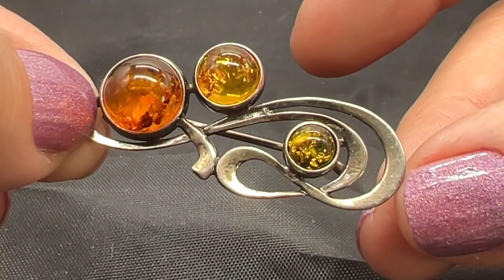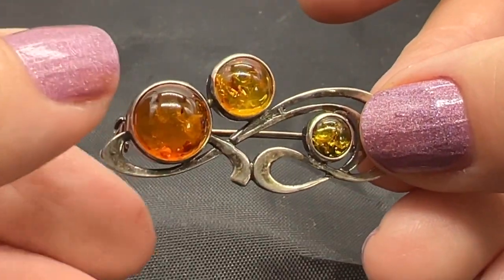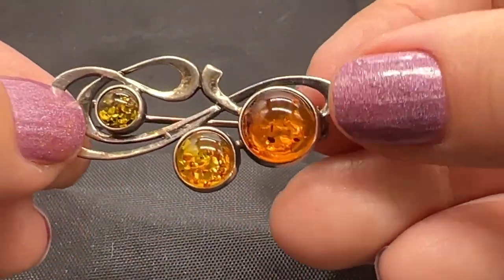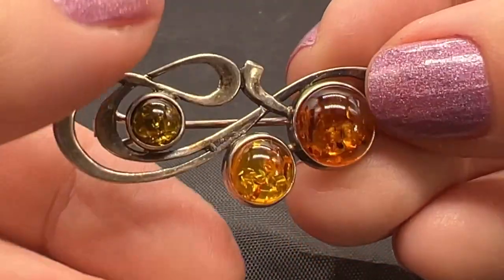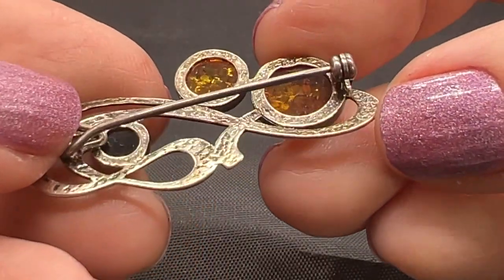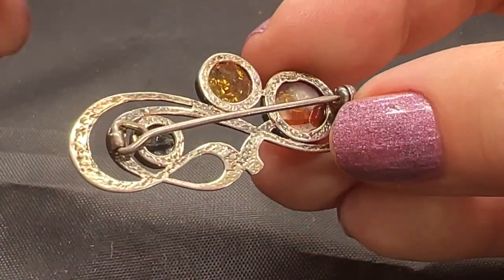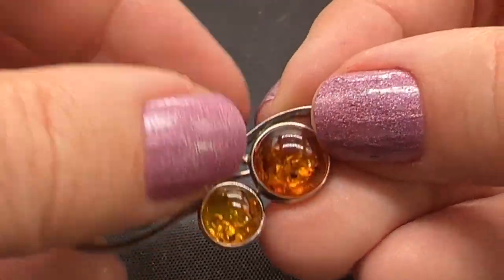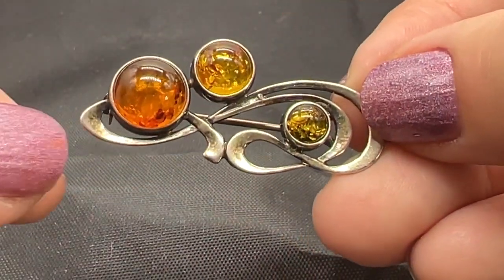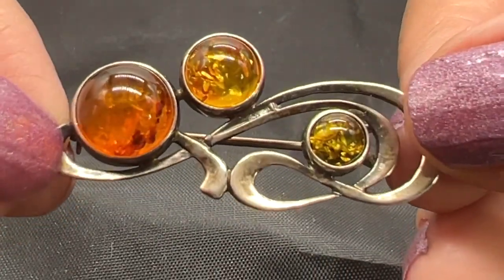This is the last piece for sale today. This is such a lovely, modernist, sterling silver and amber brooch. I guess you could wear it any way you want. It's so unusual. The only mark I see says 925. I like this hinge. I don't know if this is a mass-produced thing or just an artisan piece — I'm not sure, I've never seen anything like it. It's very space-agey, very cool. So this sterling silver and amber brooch is $35.